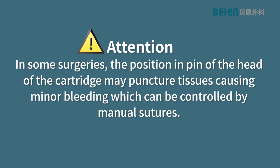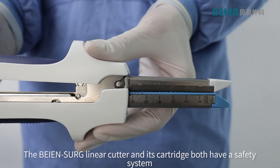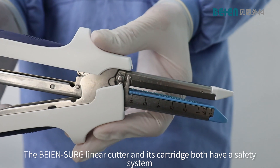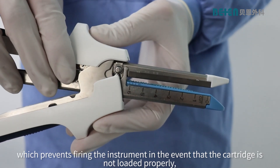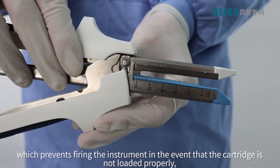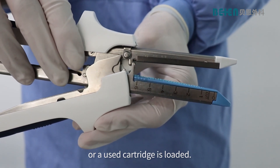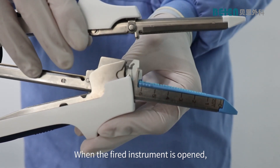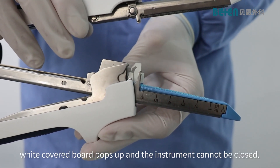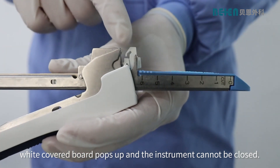Attention: in some surgeries, the positioning pin of the head of the cartridge may puncture tissues, causing minor bleeding, which can be controlled by manual sutures. The Bei'en SURG linear cutter and its cartridge both have a safety system which prevents firing the instrument in the event that the cartridge is not loaded properly or a used cartridge is loaded. When the fired instrument is opened, a white covered board pops up and the instrument cannot be closed.